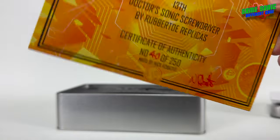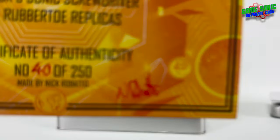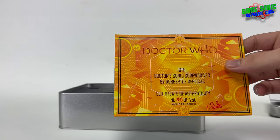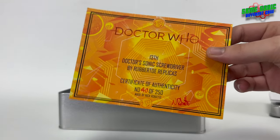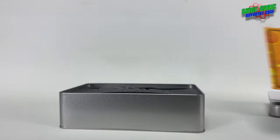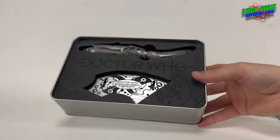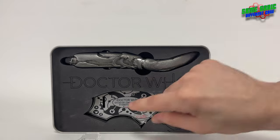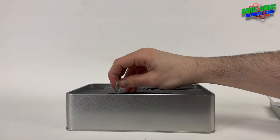You can see it's signed by the king of sonic screwdrivers himself, Nick Roboto, which is cool because, like I said in their previous video, I've got a few of these cards where Nick has forgot to sign it. You can see we've got the sonic screwdriver and its display stand with its attachments, which we'll get out now.